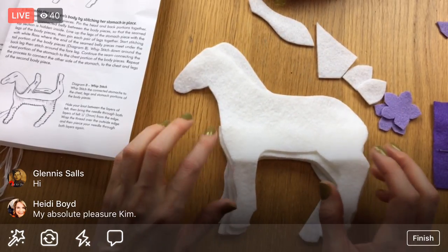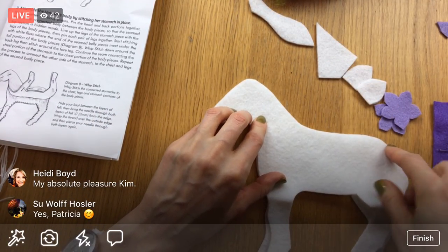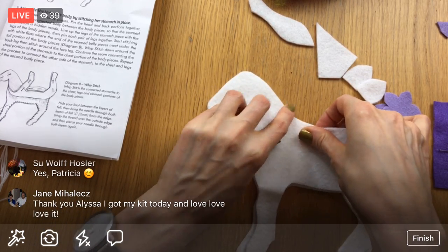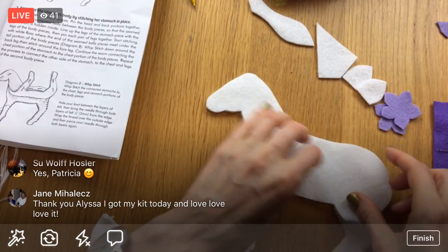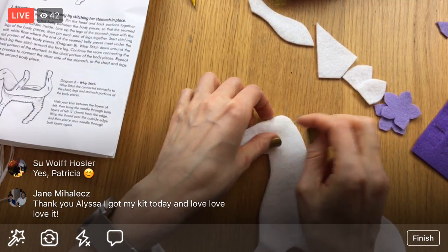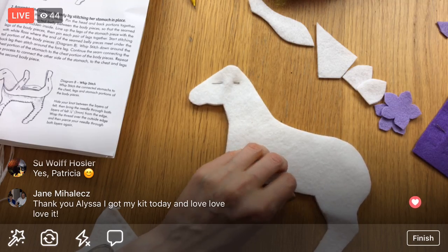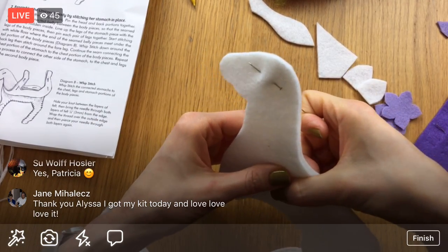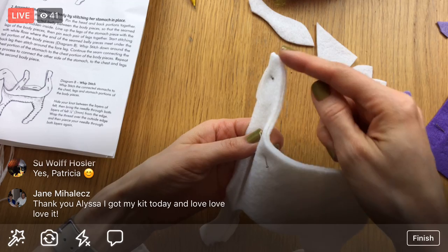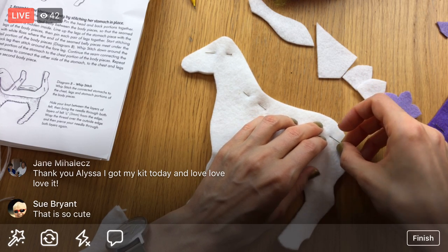All right, I think I've got it. First of all, we are pinning the head and the back of the body together just to hold it in place. I'm using the pins that came with the kit. Just matching up these edges here — I may need a few more pins this time around, we'll see.